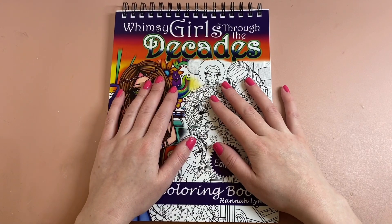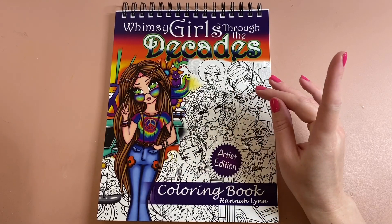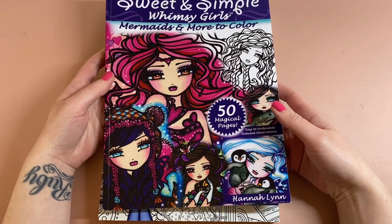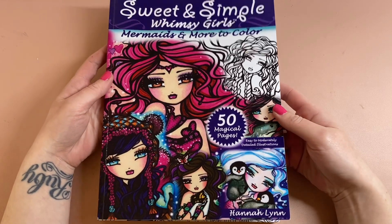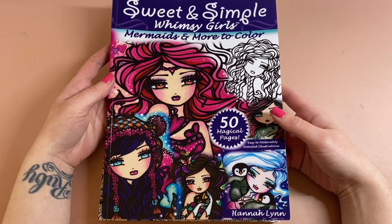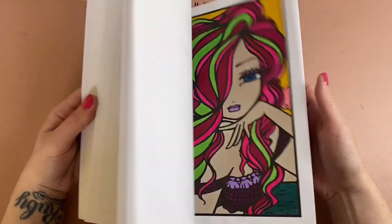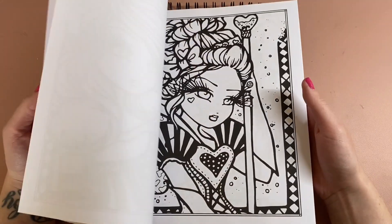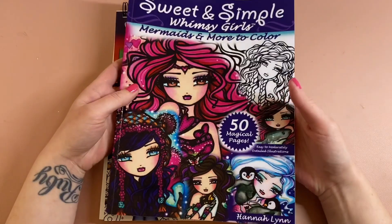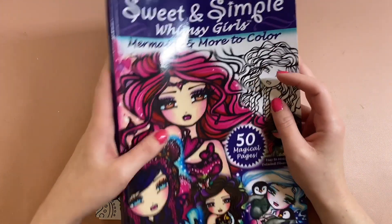I only own one other book by Hannah Lynn — the Sweet and Simple Whimsy Girls Mermaids and Mortar colouring book. The reason I've only got the one book is because although I love the images, I hate the paper. I know I could scan the images and print on my own paper, but I'm a person that really isn't keen on loose bits of paper and PDFs — I really do love a good book.